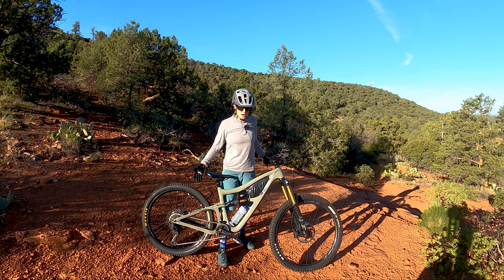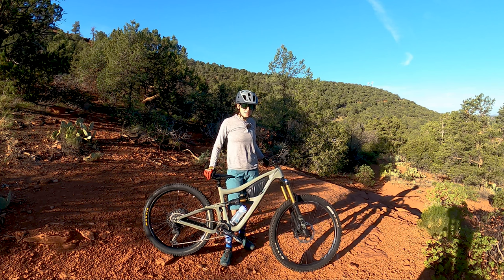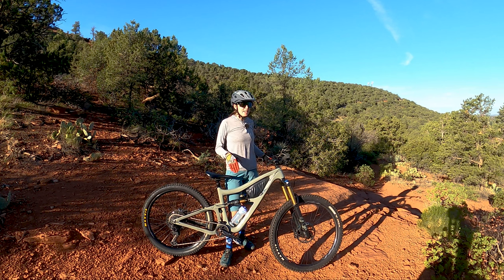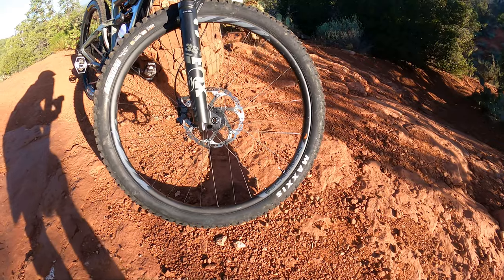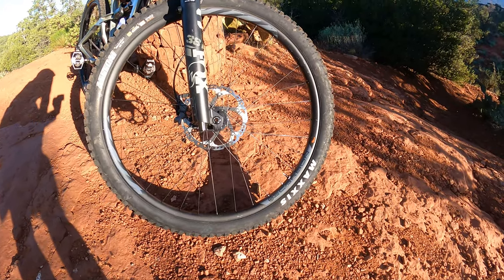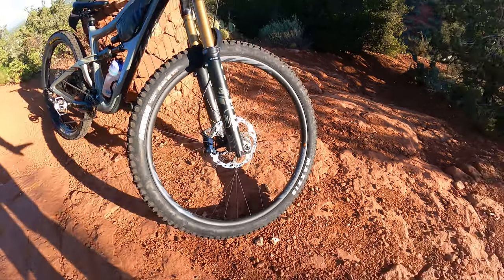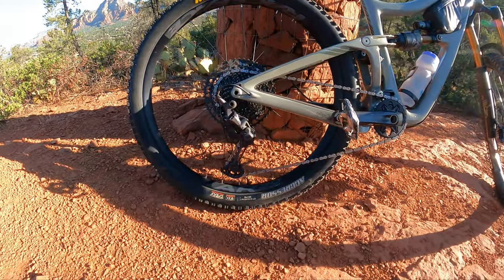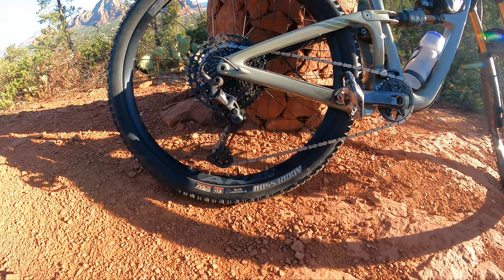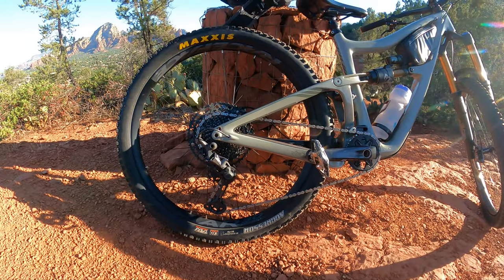I thought this would be cool to try on the bike that I ride the most. I don't think this is going to be a permanent change, but I just really wanted to experiment with this. It's a frequently asked question I get on Instagram and on the channel — have you tried a mullet yet? So today is the day. I've got my Ripmo upgraded to the S35 carbon wheels, and what I've thrown on is a Race Face AR30 offset wheel that Steve had around. Enough chit-chat, let's do this thing.